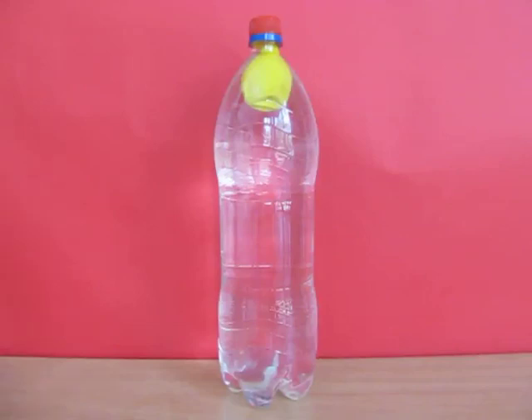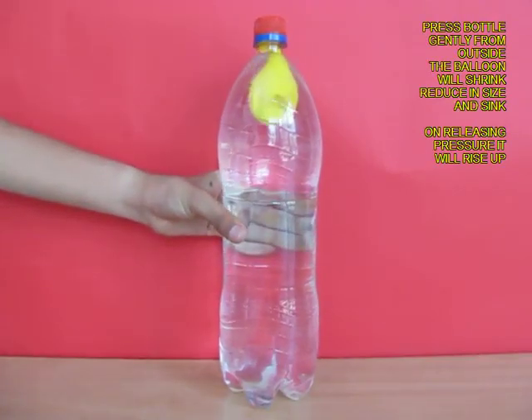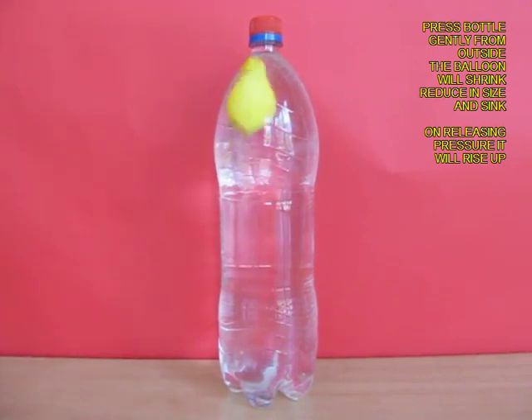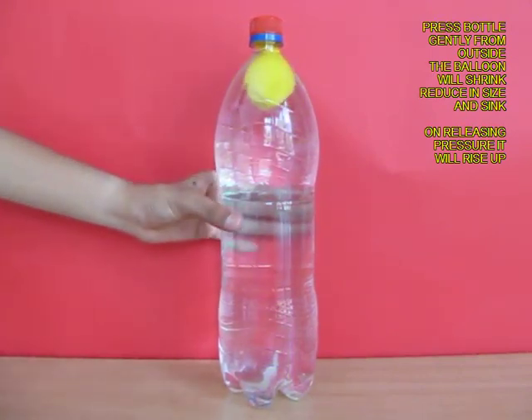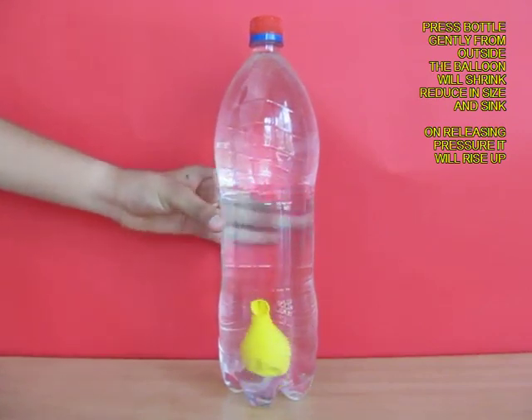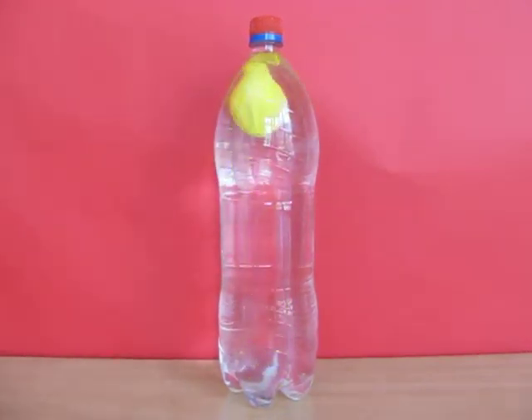Now the experiment is ready. You just press the bottle from the outside and the balloon will sink. This is because the balloon is a closed system — on pressing it shrinks and reduces in size, so the buoyancy decreases and it sinks.